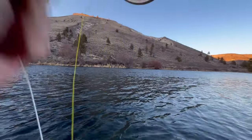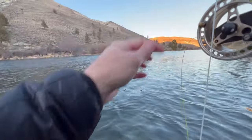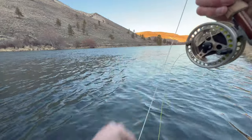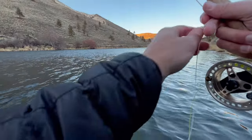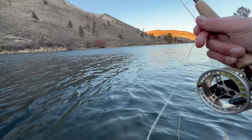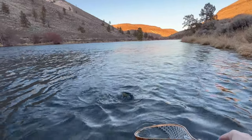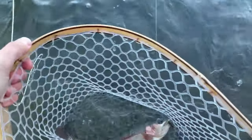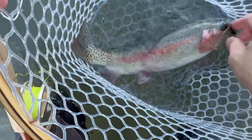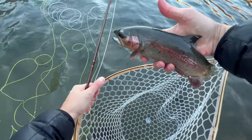There we go — another terrible hook set but I'll take it. I was so late. Just another pretty red band — look at this chunk, big old fatty, just a big old football.